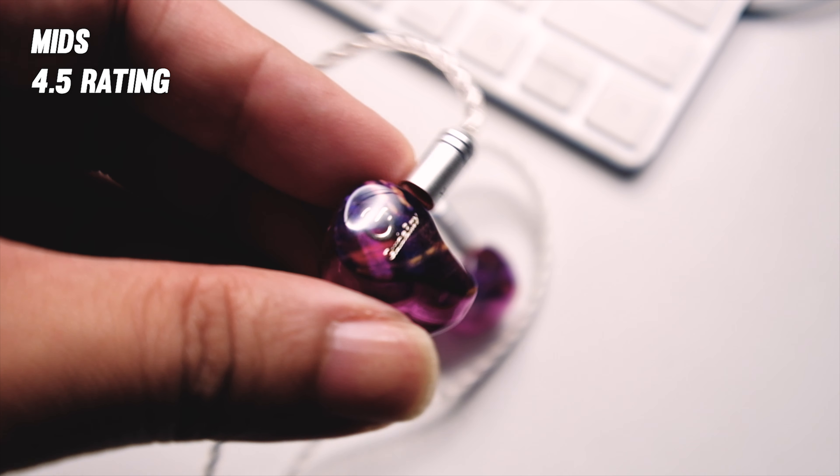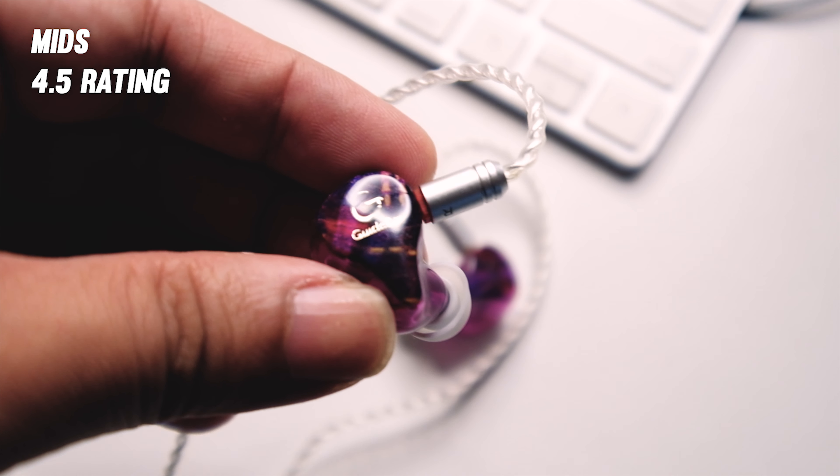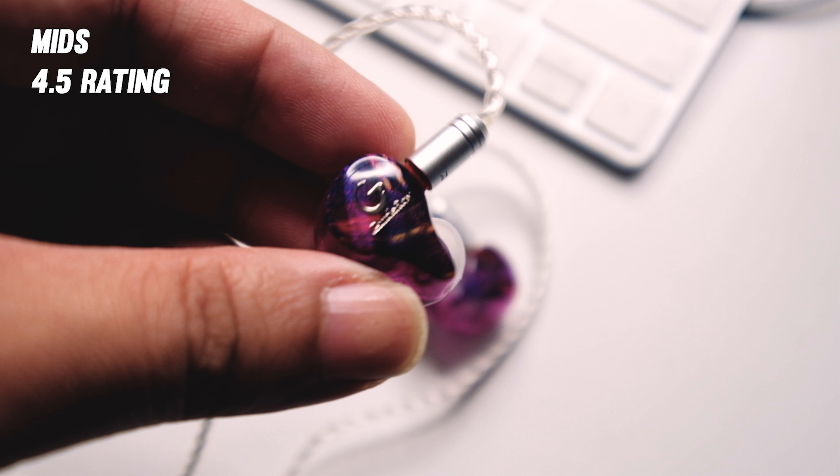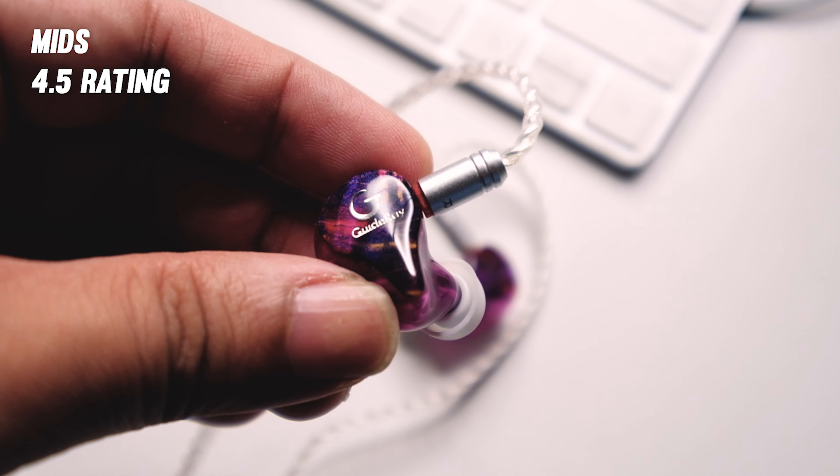The mids are one of the best I've heard in the price range — I'm a really big fan of the mids here. They are definitely forward in the mix, and the vocals are nice, especially the male vocals which are thick and in the lush category. That smooth nature in the sound carries to the mids as well, and for me the mids punch above the price range.